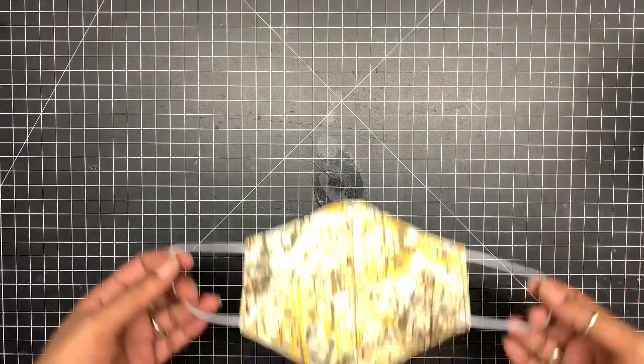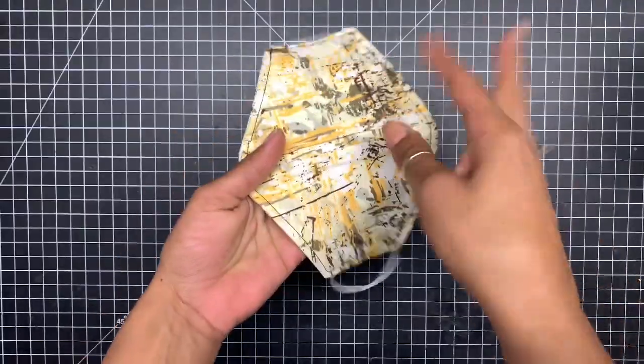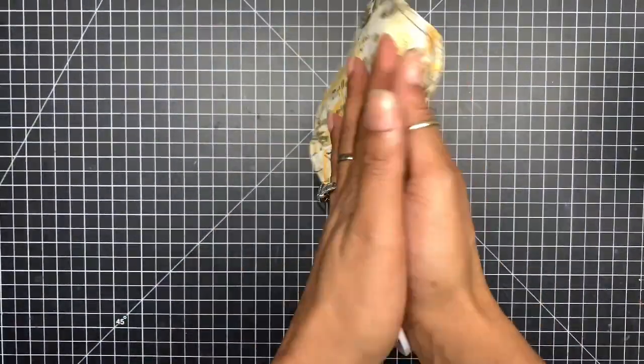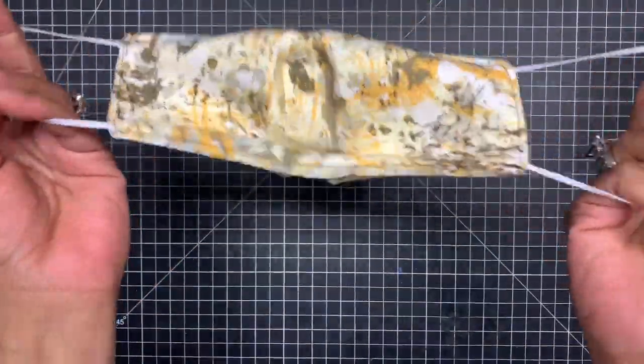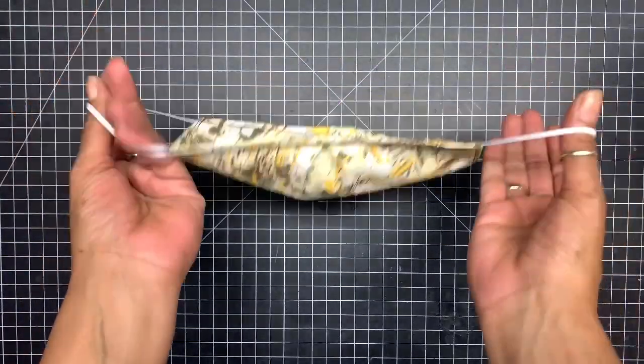This is the finished product — this is what it looks like. You can use both sides — one side plain, one side with a design, or two different designs on each side, so you can double-use this as two different masks. It's actually a two-in-one mask. Let me show you what it looks like.